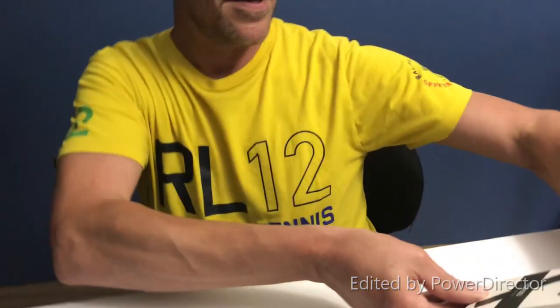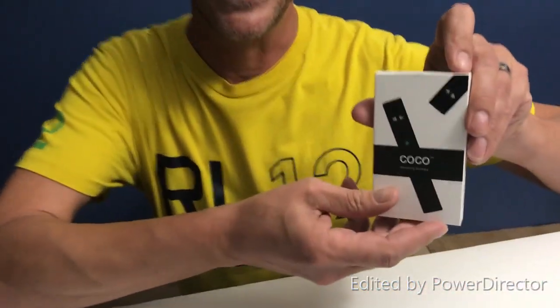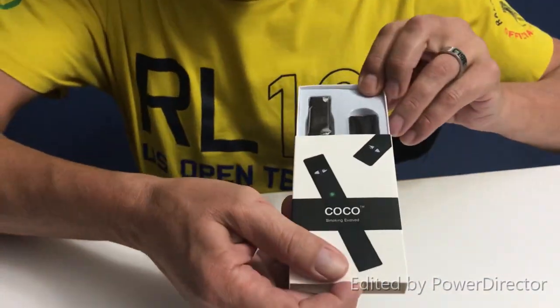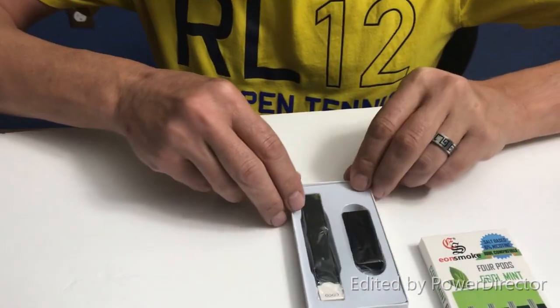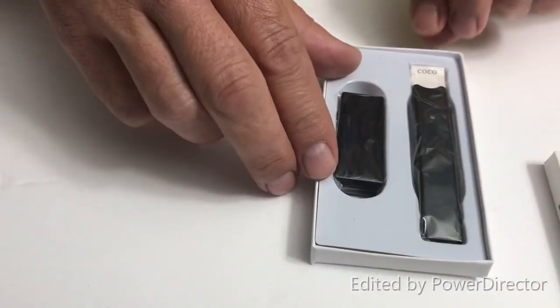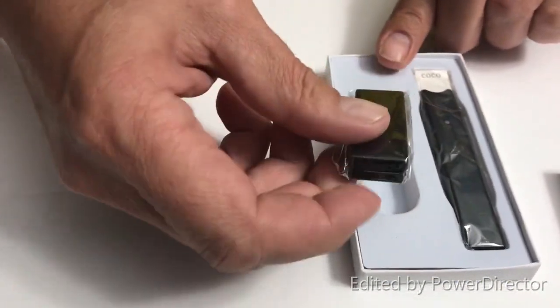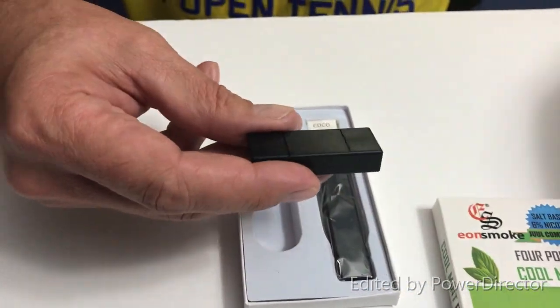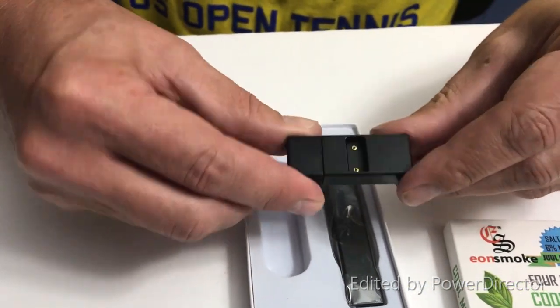Alright, I'm taking off the wrapper for the Cocoa Smoking Experience. So let's see what's inside. Okay, we have this little thing — I don't know what it is, let's see.